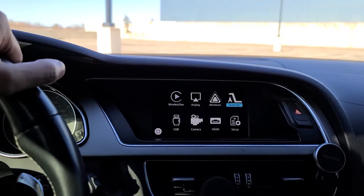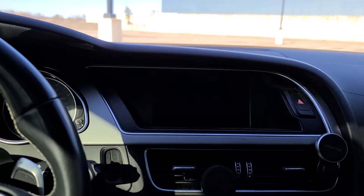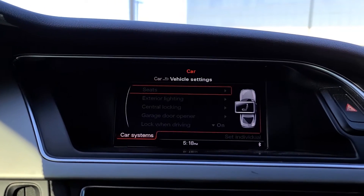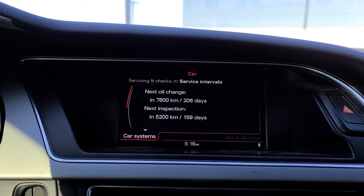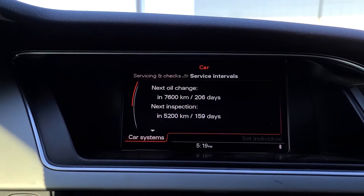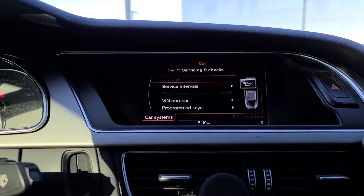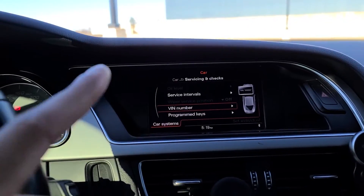The MMI — which is the multimedia system — is pretty outdated. Here we've got the navigation and look at that map, it looks like it's from 2005. You've got your telephone, radio, and media options. You can change your source, there are a lot of options — you can go look into the car systems, vehicle settings, all this stuff. You can move the seat from here and check your service intervals. My oil change is at 7,600 kilometers — the standard interval is like 15,000 km, so I definitely don't do that. I go like 7,000–8,000 max. You can also check the VIN to make sure it matches the body of the car so you know you're not getting scammed when you buy it.